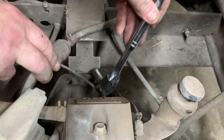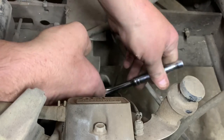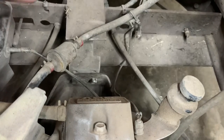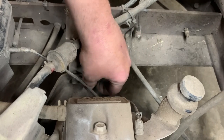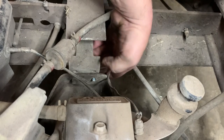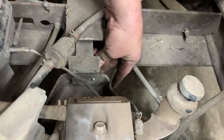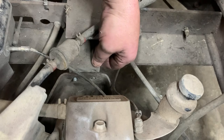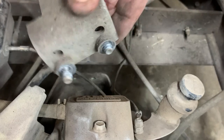We're going to go ahead and get our ratchet and take these bolts out. Now, there will be a spacer depending on the model — a lot of times they just use washers — so don't lose the spacer in between the mount and the transmission or the engine pan. At this point we should be able to slide the mount out, and as you can see, there are the spacers I was talking about.